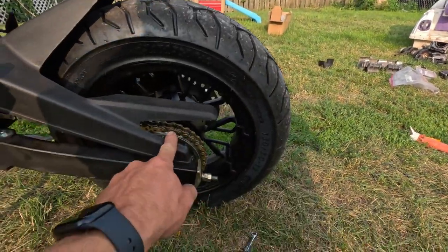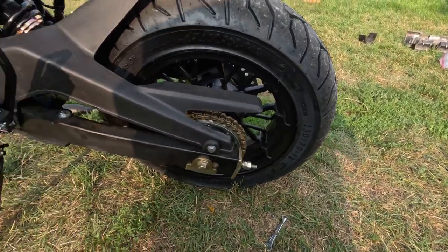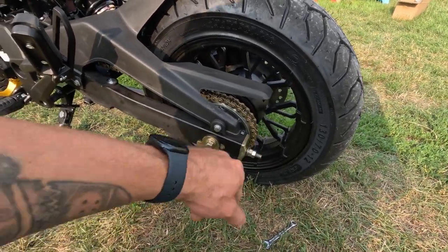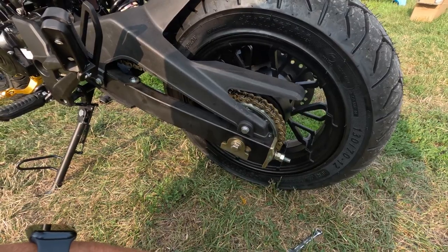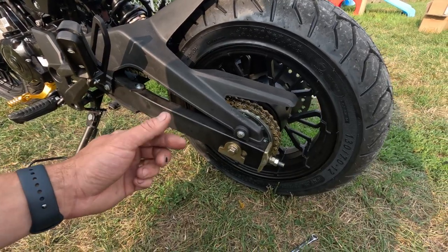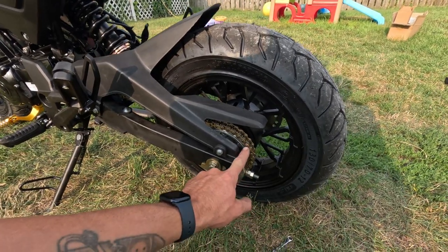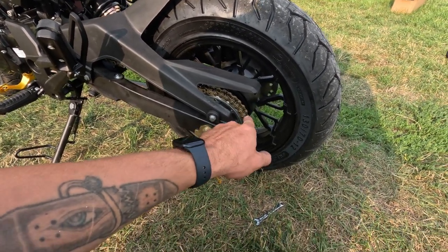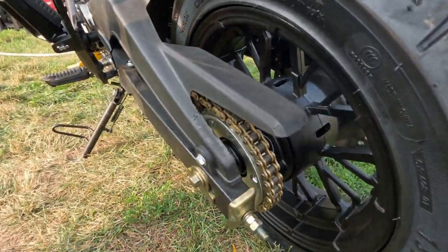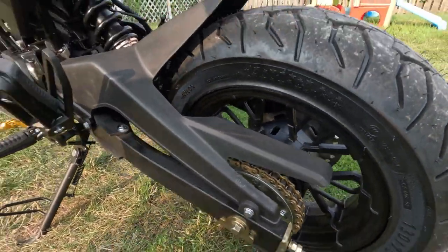I got an eBay gold 428 X-ring chain — I think that's what it's called — and got that installed with the tensioner bolt loctited. That was kind of a pain to get off because I used the wrong adapter for my breaker tool, and I ended up just using a grinder. I ground both sides off and stuck a screwdriver in between and pried it apart. I did have to shorten it maybe eight to ten links.